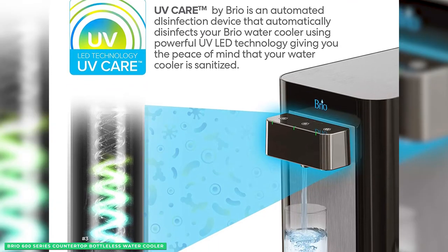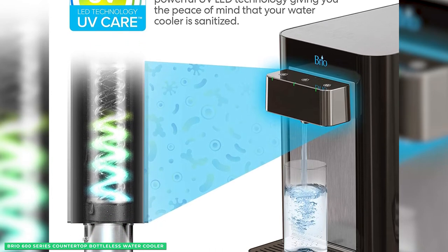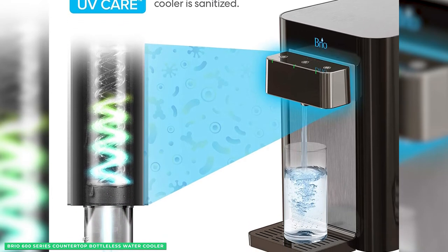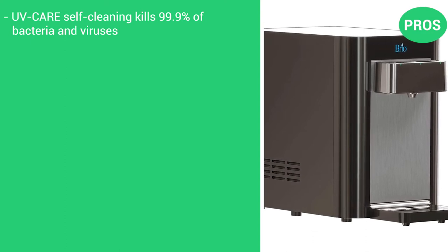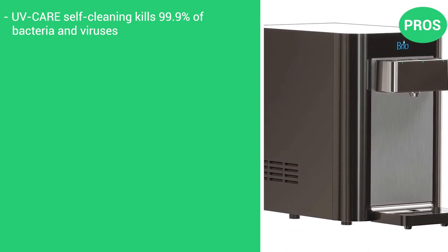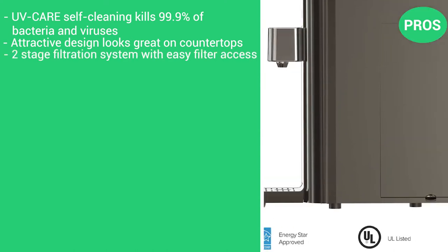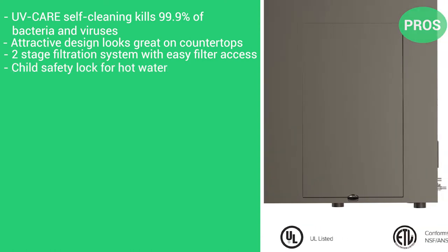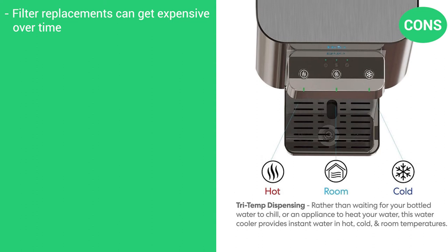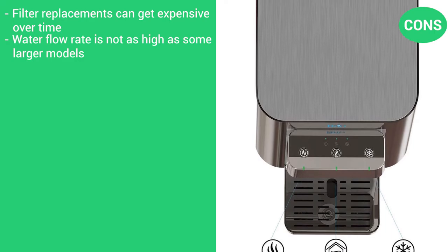If you're looking for a self-cleaning water cooler that will provide you with quality water, the Brio 600 Series Countertop Bottleless Water Cooler is the best option on the market. Pros: UV Care self-cleaning kills 99.9% of bacteria and viruses, attractive design looks great on any countertop, two-stage filtration system with easy filter access, and a child safety lock for hot water. Cons: filter replacements can get a bit expensive over time, and the water flow rate is not as high as some of the larger models.